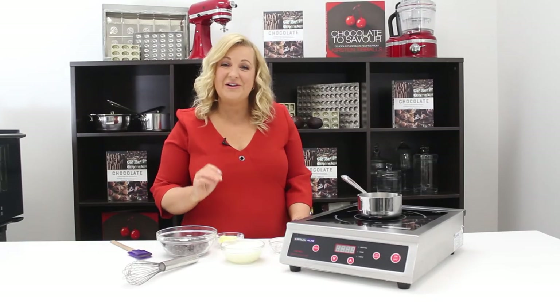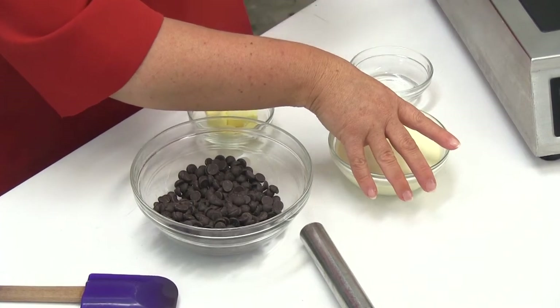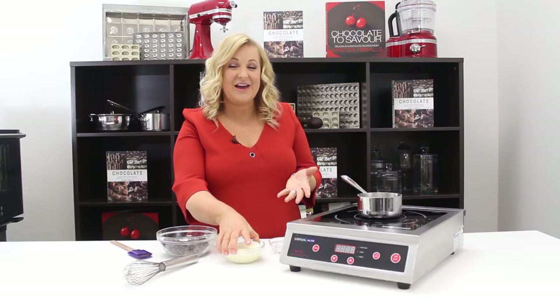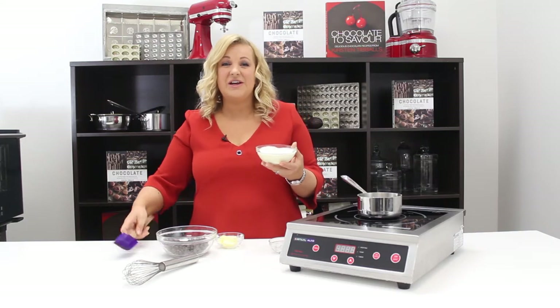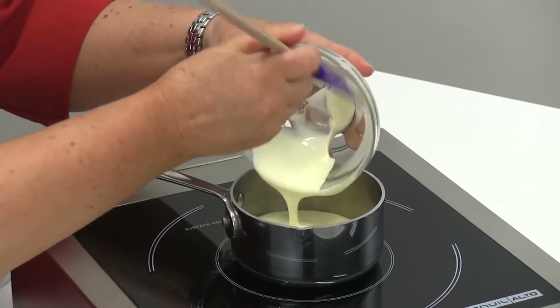I'm going to show you how to create a really simple ganache. I'm using fresh cream of about 35% fat. We must boil and pasteurize the cream before we actually pour it over the chocolate. So I'm going to scrape all the cream in.